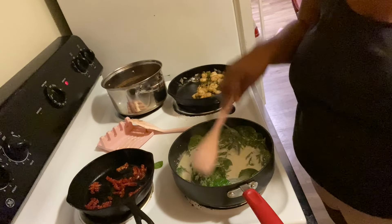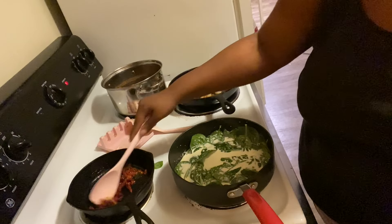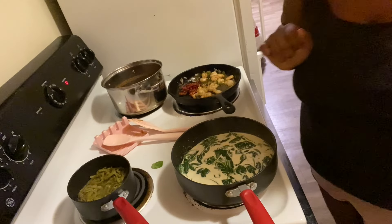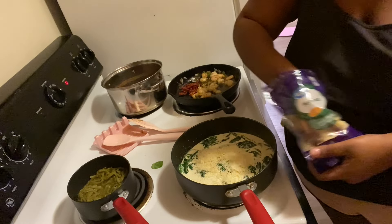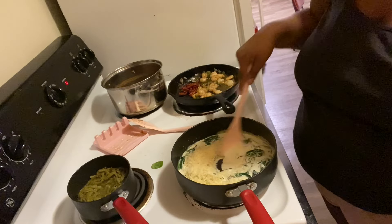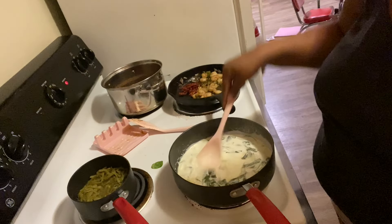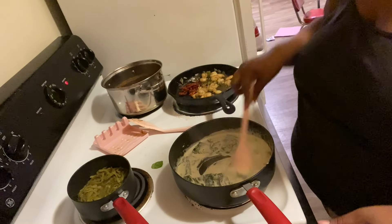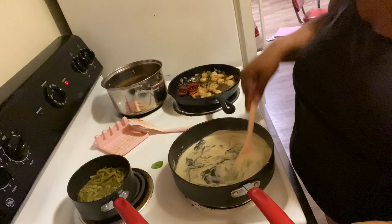I'll just add the tomatoes right into the pan since they come sitting in oil already. The heavy whipping cream is starting to boil, so I'm going ahead and putting the spinach in — about this much. You already know it cooks down, so just keep mixing until it gets all wilted down.